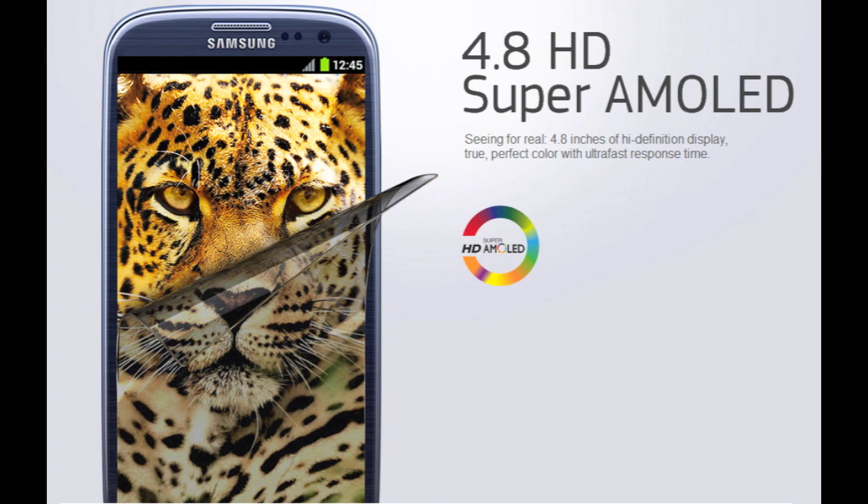What also makes this so good is that the bezel around the screen is extremely thin. If you've ever seen phones like the Galaxy Nexus, they have an extremely thin bezel. So the phone is actually about the same size as a 4.3-inch screen phone without having a smaller screen. You'll have a 4.8-inch screen with a huge screen size without having such a big phone.